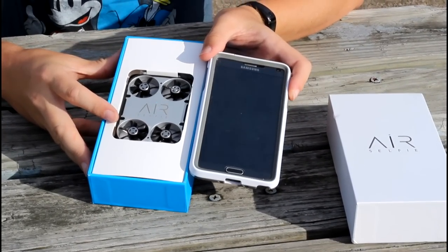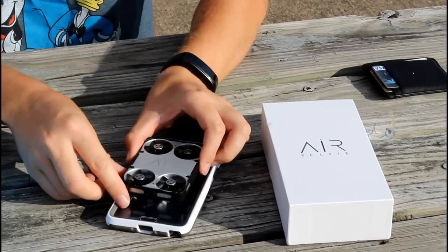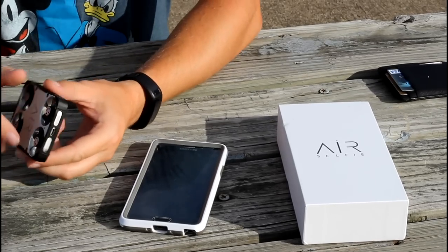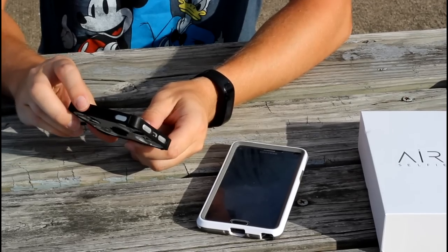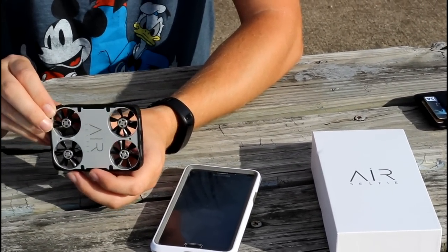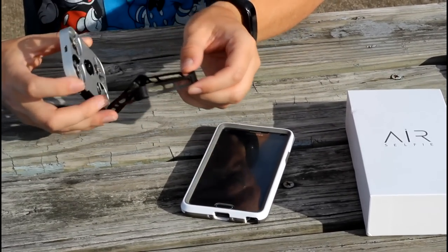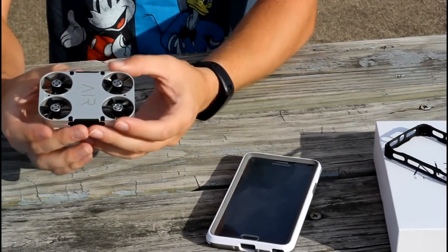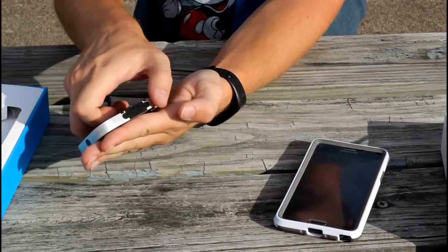And you can see it's smaller than that. Now I've already had this out to charge it, but look at that — smaller than my phone, exactly the size of my wallet. Very cool. It has this rubber shell around it, and I thought that was really interesting. I'm not quite sure if that's for flight or just for shipment, because to charge it you have to take that little rubber shell off. And it really shouldn't make much of a difference for flight, I wouldn't think — a little bit of weight shedding and probably a little bit of protection.